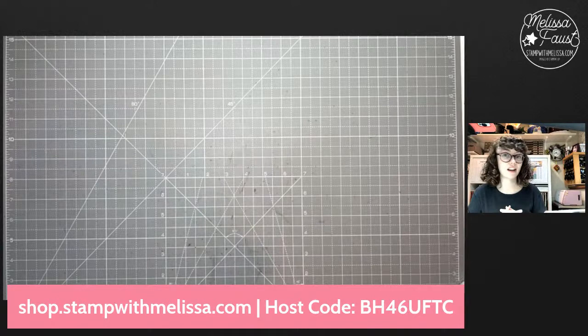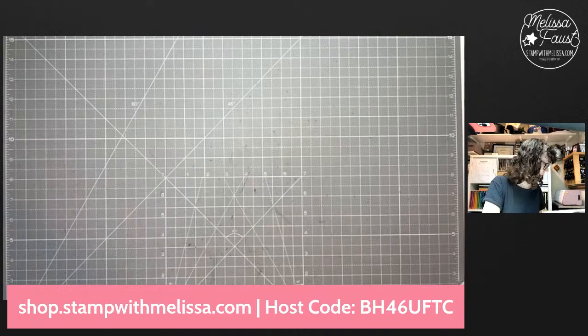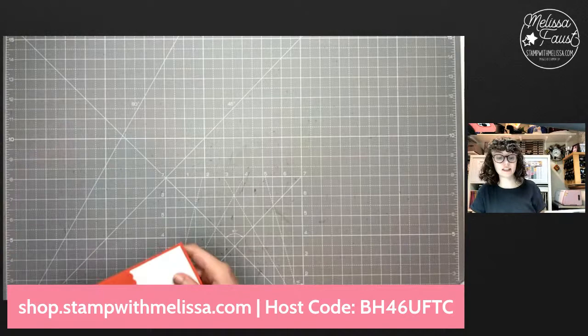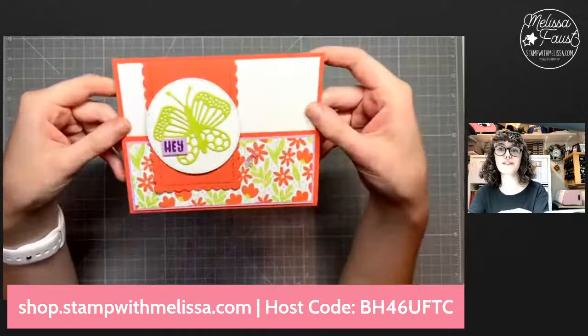Now we're going to get into the cards that you can get for free with an order in my online store this week. Just place a $35 order and you can get six card kits — two each of three designs. This is the first card. This part actually flips up and then this flips down — look at how fun that is! On the outside it says 'Hey.' And of course I decorated my envelope.